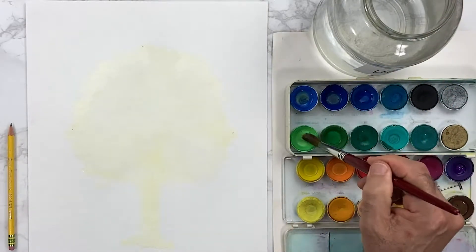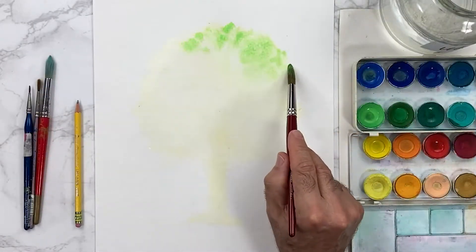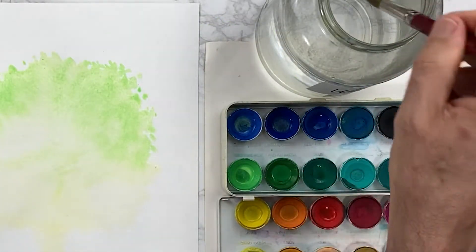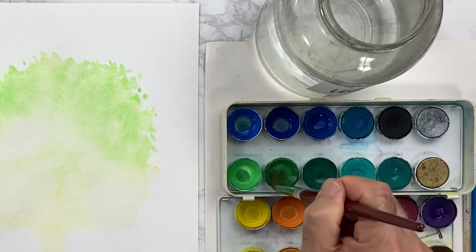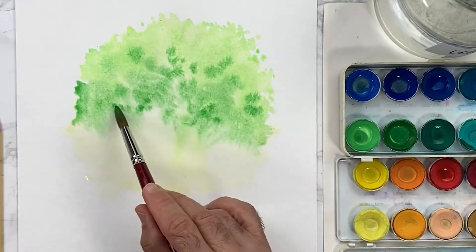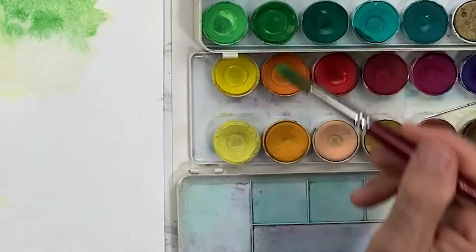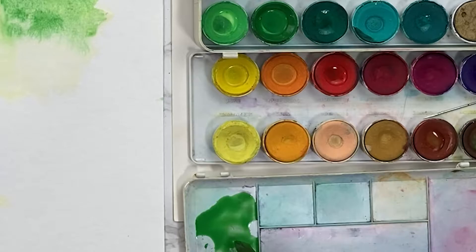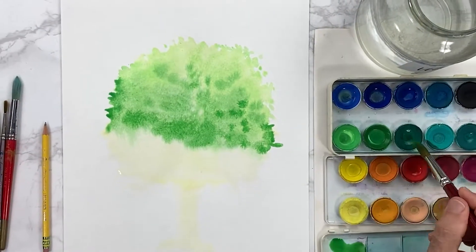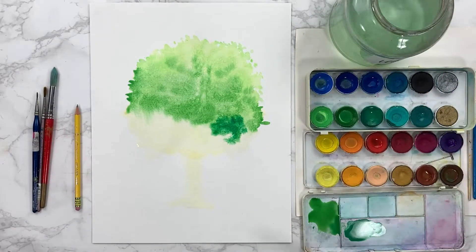I'm gonna start with the bright green — you can see it kind of spreading. I have a paper towel in my hand that helps me later to use it for texture. I always clean my brush and then come back and use it.